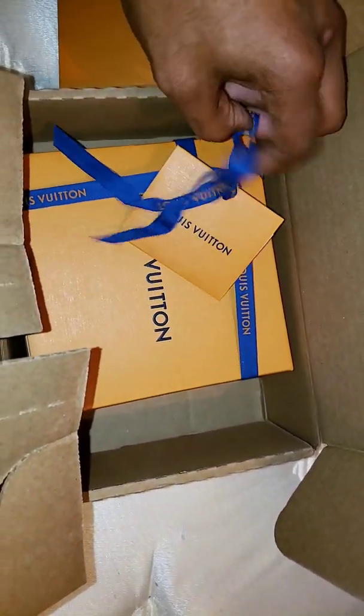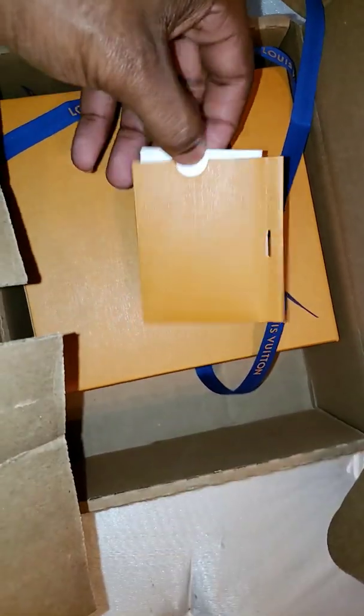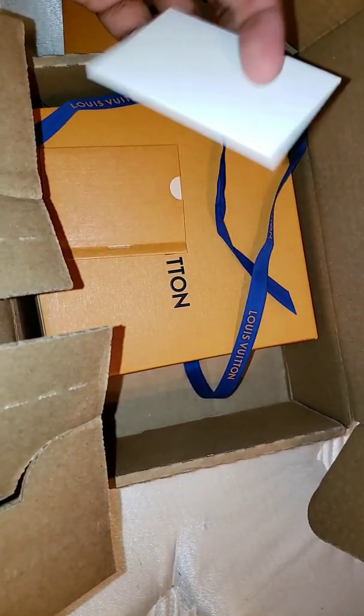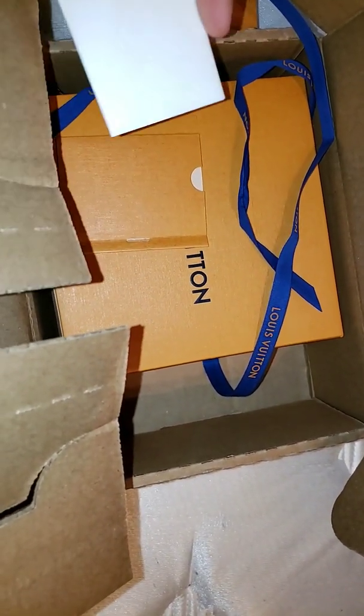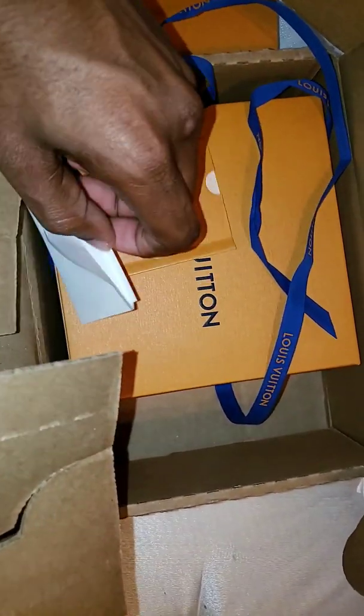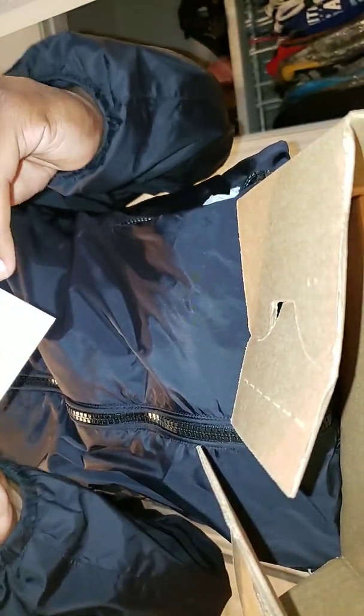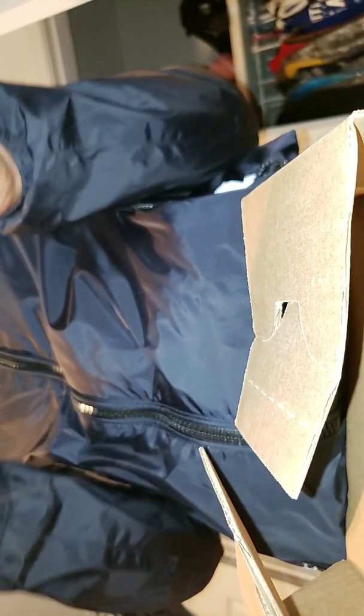I wonder what my other belt had with it. Let me see — what is this? It's so creased and sharp. Just a second. Let me see what is this. The wire is actually nothing — they did all that for nothing. I thought it was an authentication card, but here is the box.